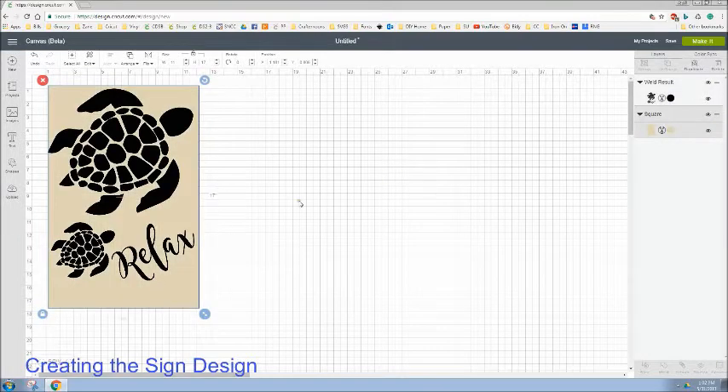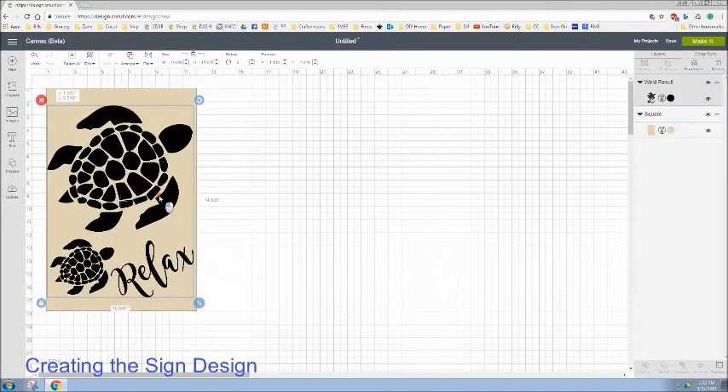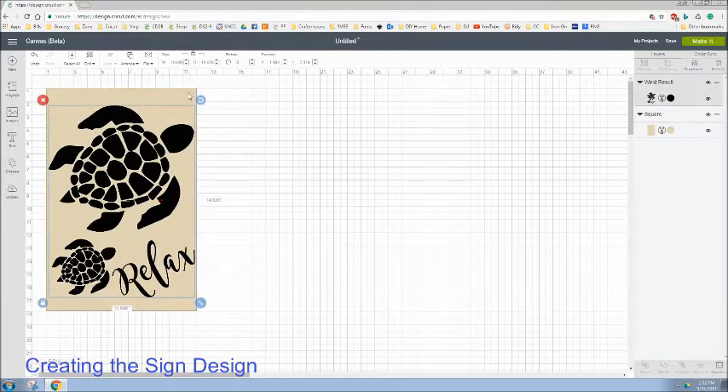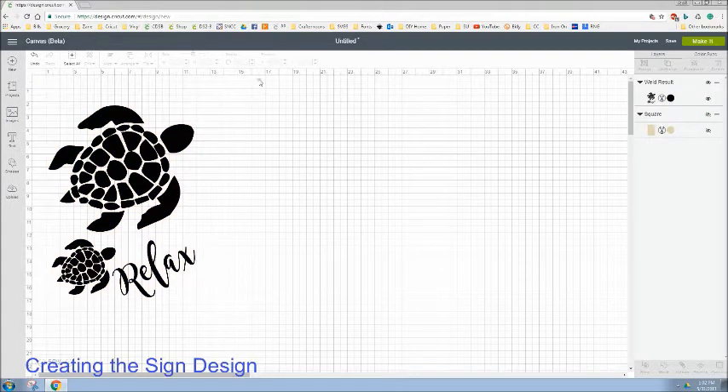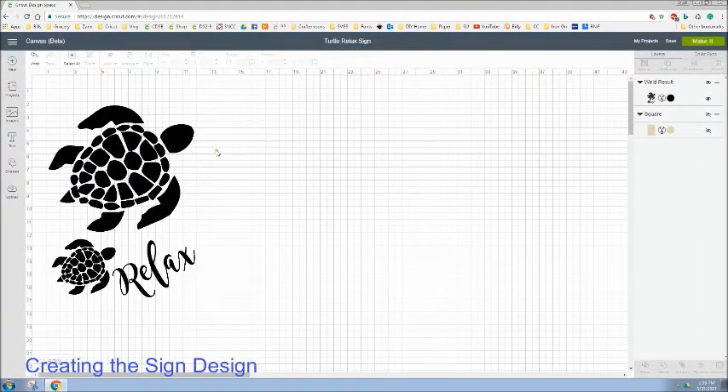I'm going to make this smaller so we can get a good look at the whole sign together. Let me move this guy back over and hide this image in case we need it again. I'm going to select all and weld it — I don't need it to be separate. If I want to use it for a different project, I've uploaded it and I'll search for 'turtle' and insert it into the new project. So that's the design I'm going to go with today. Make sure you save your project — remember if you have an asterisk up at the top, your project is not saved. I'm going to name this the 'Turtle Relax Sign' and save it.